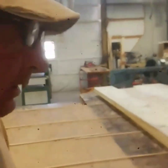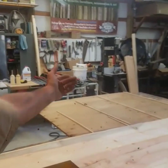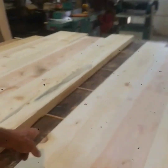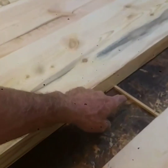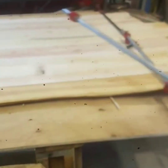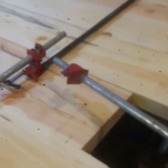Now we can start getting this thing set up to glue. We're gonna flip this one over, and then we're gonna put this one up on some little spacers like we have here. Next we need to take time to lay out all the clamps, and what we're gonna do is sister them up just like you see there.